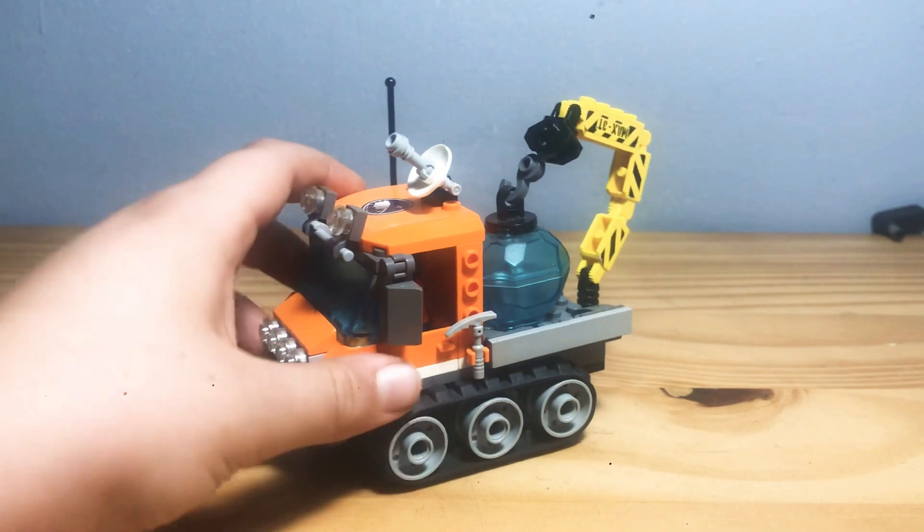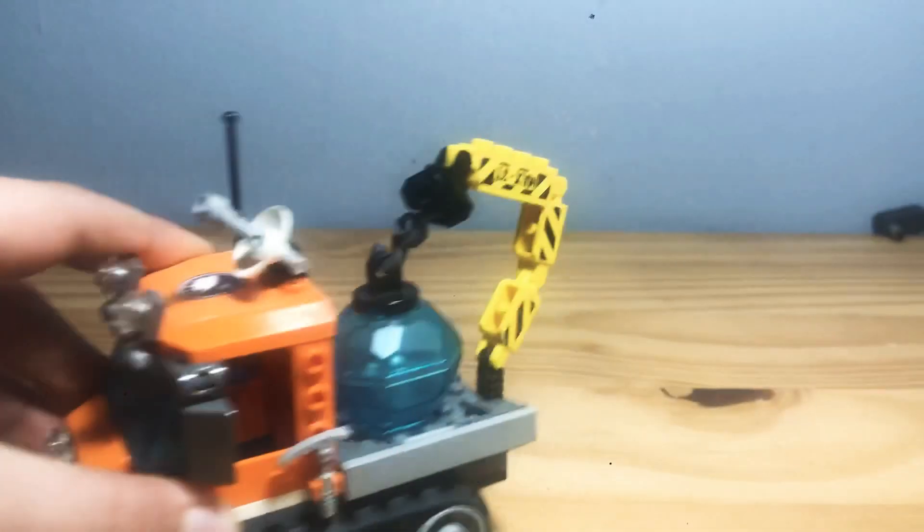On the back, the tyres can move on smooth surfaces and it's very cool.